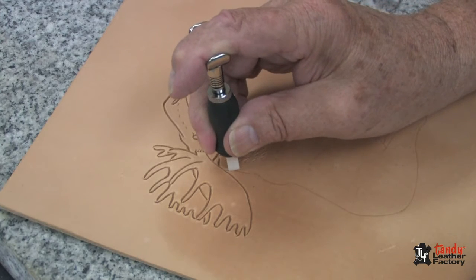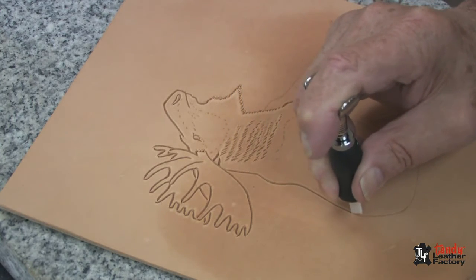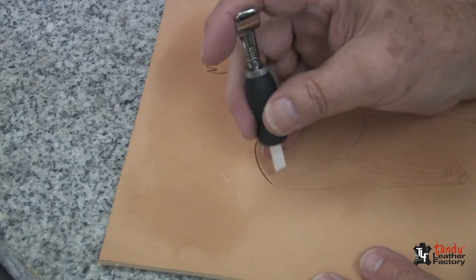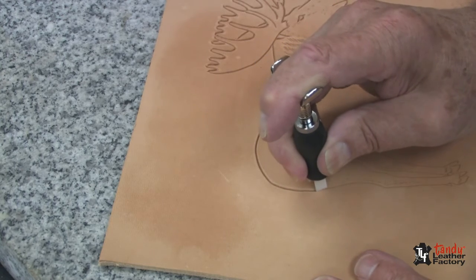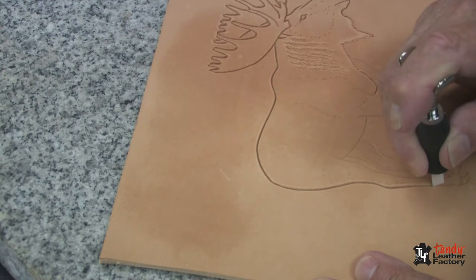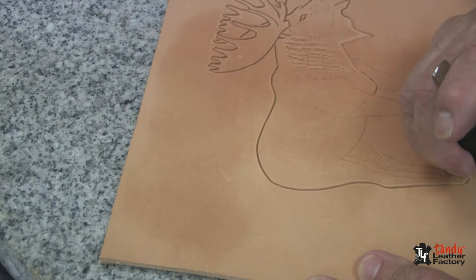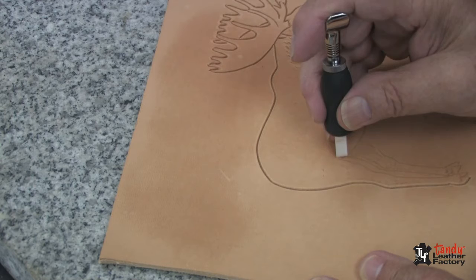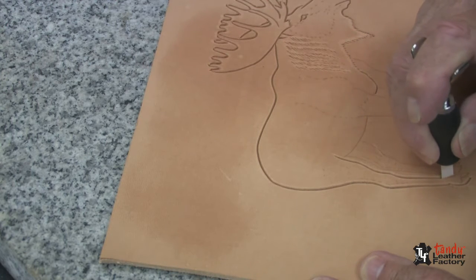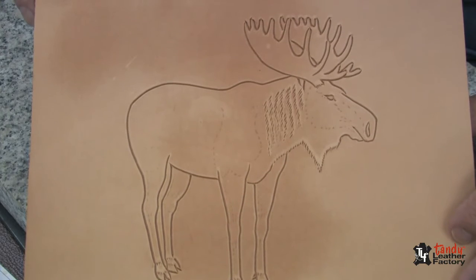Now I will continue cutting. In this case I'm cutting mostly straight lines, or shall I say solid lines, being very careful to stay on the line, especially down here in the legs, where if we get off the line we will end up with a leg that does not look right. Continue cutting as indicated on your tracing pattern. And this is how our moose looks after we have done all of the swivel knife cutting.